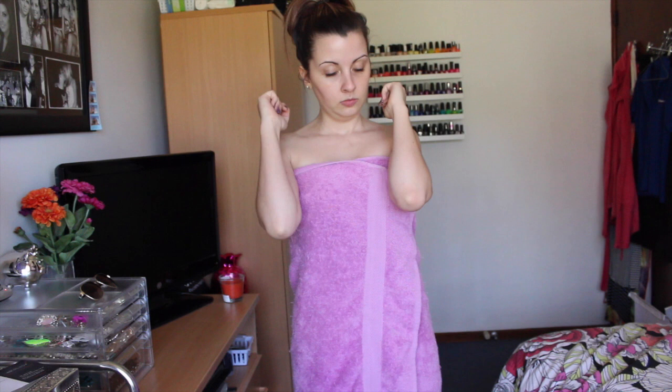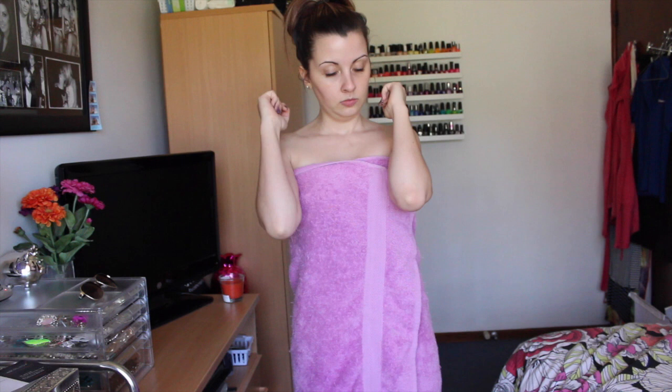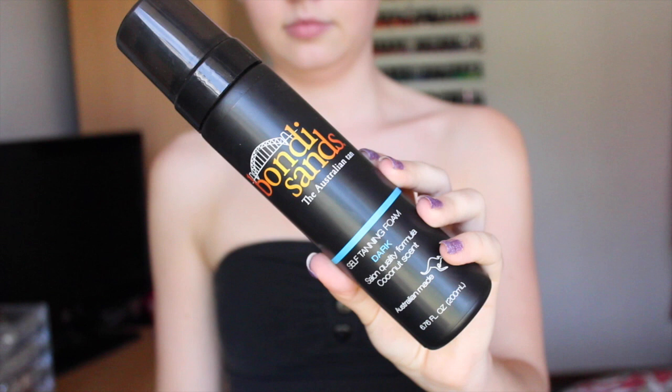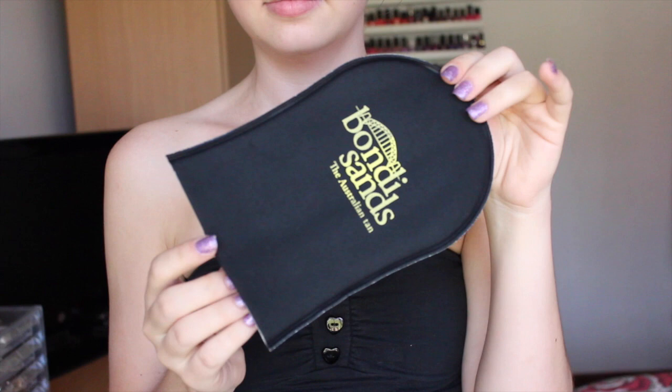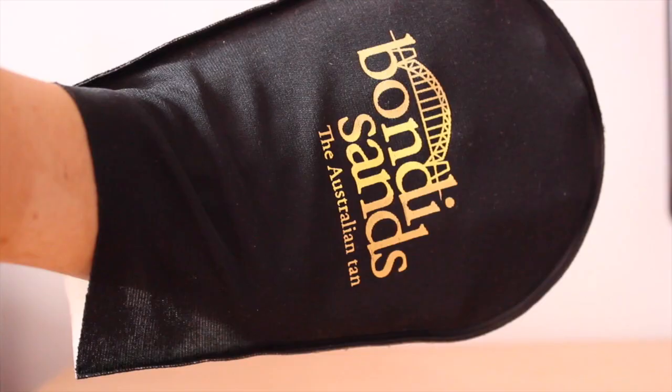Now I'm going to show you how I actually apply this product. As with all other tanning products, you want to make sure that your skin is thoroughly exfoliated so that there are no dry patches for the tan to stick to. I also recommend giving it a good shake before you start, because the first time I used it I forgot to shake it and the tan came out very orange. To apply the product, I'm using the Bondi Sands Tanning Mitt.